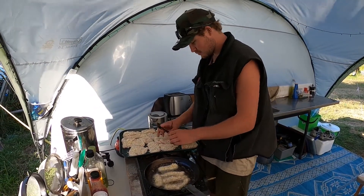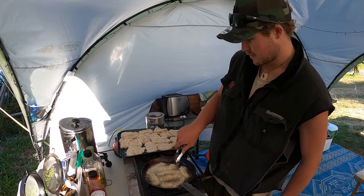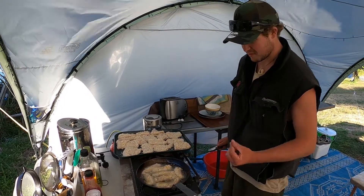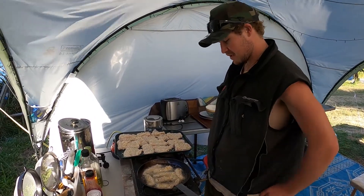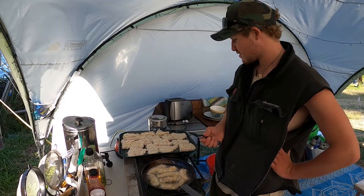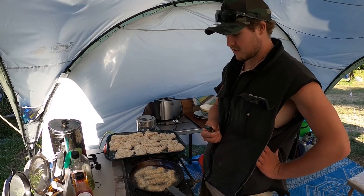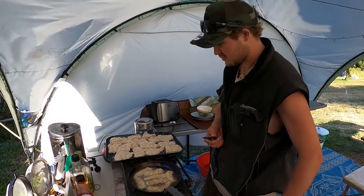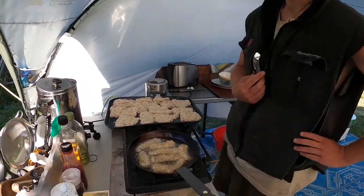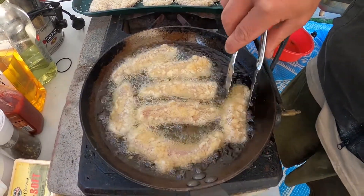So panko is a Japanese breadcrumb — it's just ten times better than normal breadcrumb. It's a different type, a bit thicker, and just fries better. So panko trout is just making either a batter or beer batter, then you flour the fish, batter it, and dip it in some panko, and then it turns out something like that in a couple of minutes.